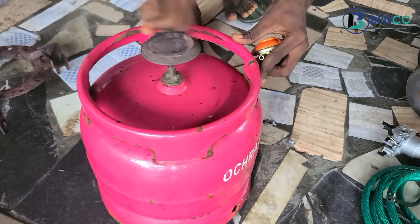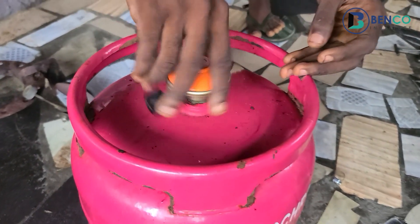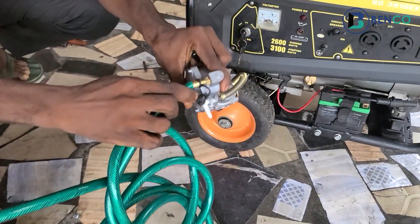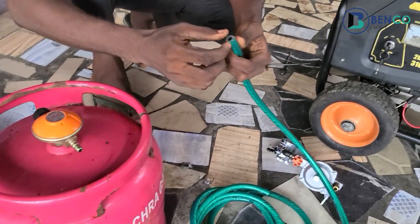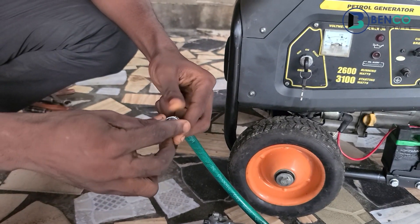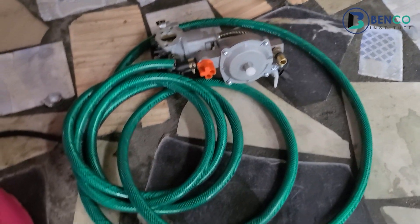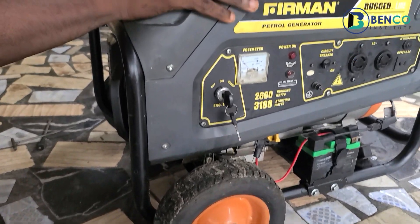Instead of using the standard gas bottle valve that came out of the kitchen, you take it out and insert this replacement valve. It connects from one end to the other end of the hose. You'll also need a clip to fasten everything firmly to the gas bottle and the carburetor. So those are the very important components needed for this conversion.